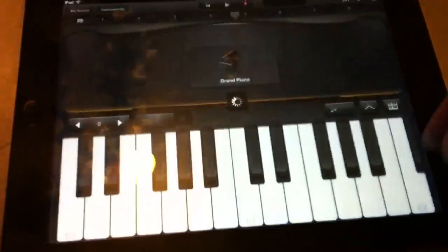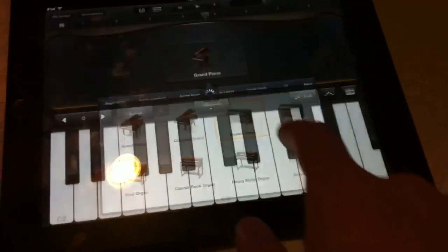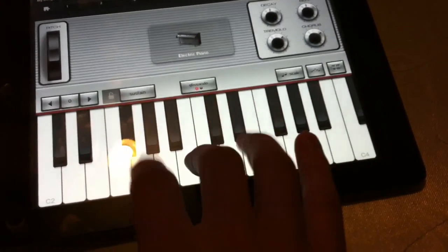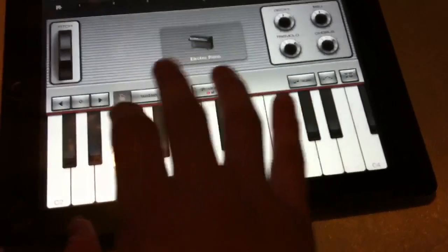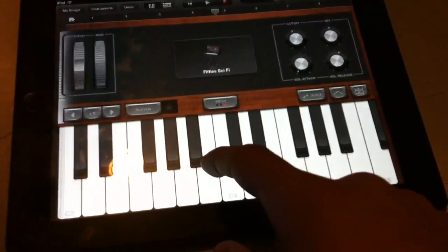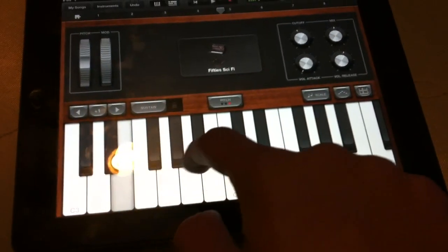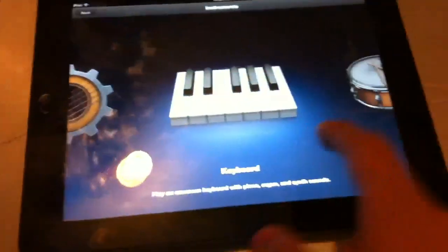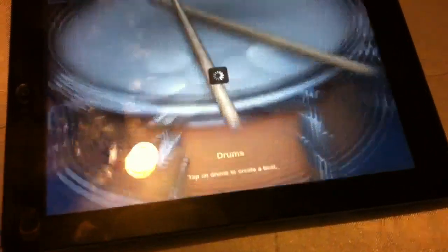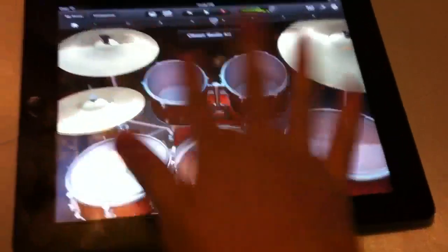I'll start out with the keyboard — it's pretty simple, you just play. You've got a bunch of other instruments, and there's synthesizers too. It's pretty cool stuff. There's a lot of instruments and all of them are available. Let's check out the drums.